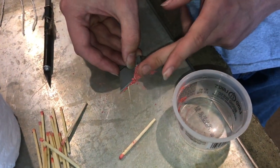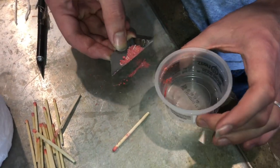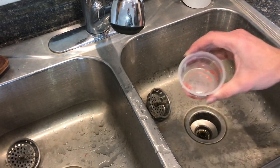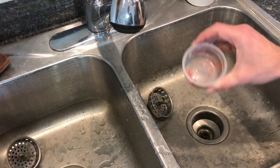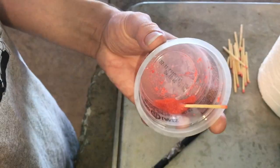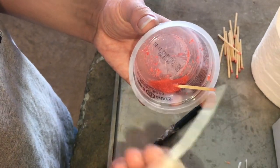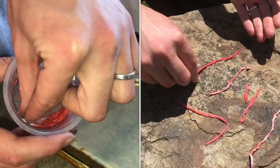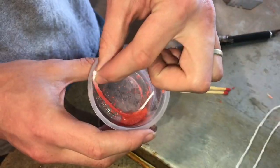Now we're going to need to mix it up with water, so I'm just transferring it over here into this container. You only need a tiny bit, then mix it up into a paste. Now we can put the rolled toilet paper in here and it should soak up all of that.